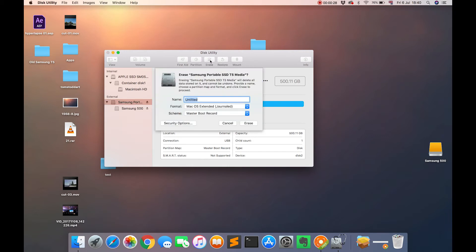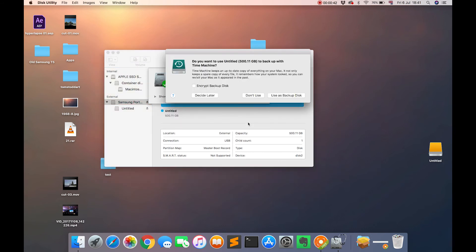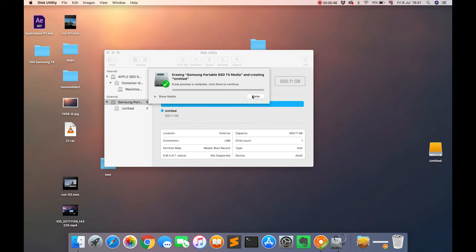Give it a name and for the format ensure XFAT is selected. Leave everything else as default and then click erase. Dismiss what comes up and now you will have a compatible disk for both Windows and Mac.